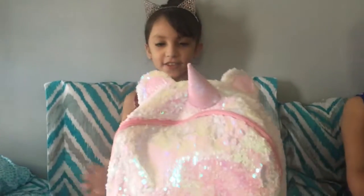I have a unicorn that I'm using first of all. And it's this size.